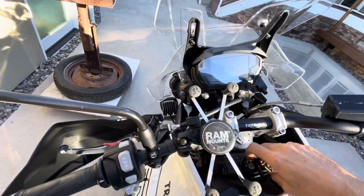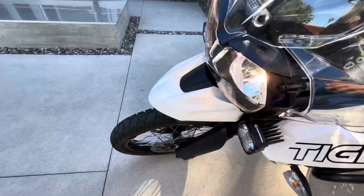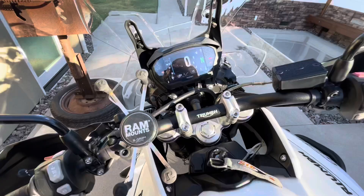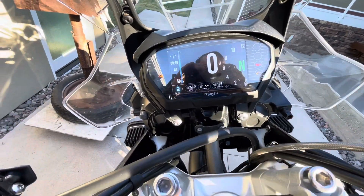One thing about this bike is the headlight comes on when the ignition comes on, so keep that in mind. If you leave the key switch on for 10 minutes or so without the engine started, it could drain the battery.